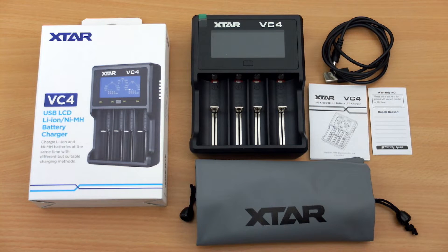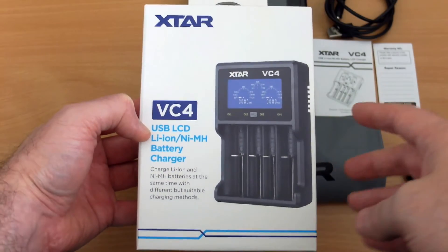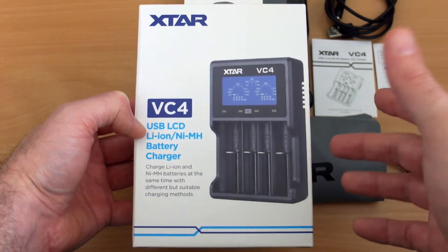Welcome back to another review. I thought I'd take a look in more detail at the X-Star VC4 charger. I already did a comparison video with this and the D4, but I wanted to concentrate on the X-Star charger for this video and go into a bit more detail on this particular model because it's quite a popular charger.